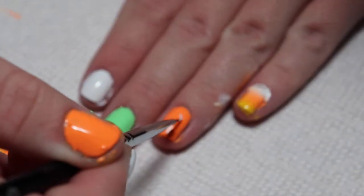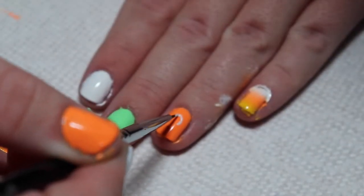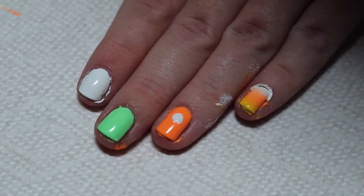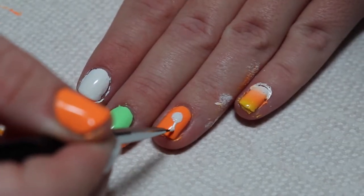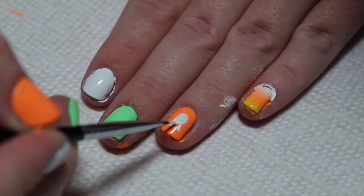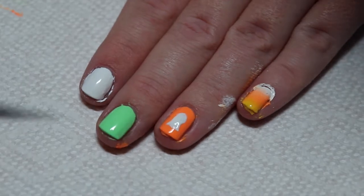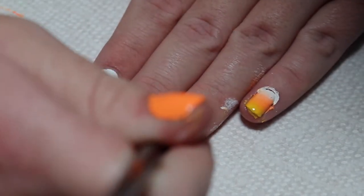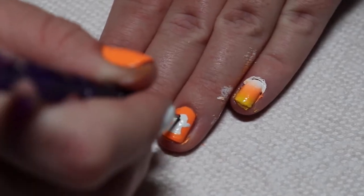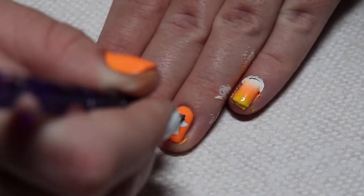The next design is a little ghost. Start by painting an oval type of shape, then fill that in and draw 2 more lines going towards the bottom. Connect them and fill that in to create the ghost's body. Then add little arms. Use black polish and a dotting tool to make eyes and a mouth.